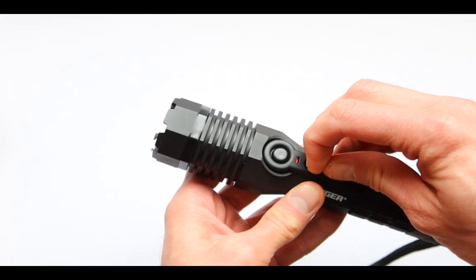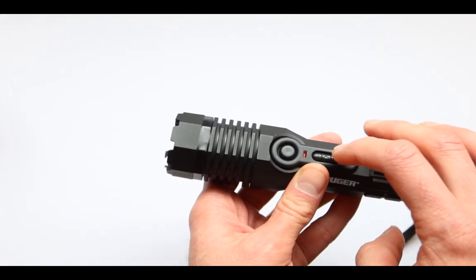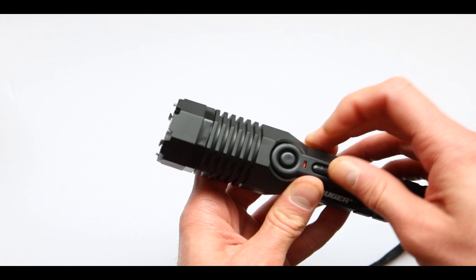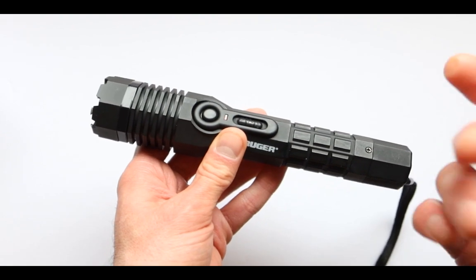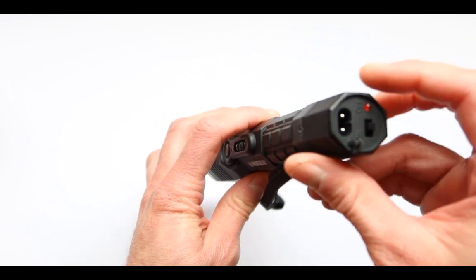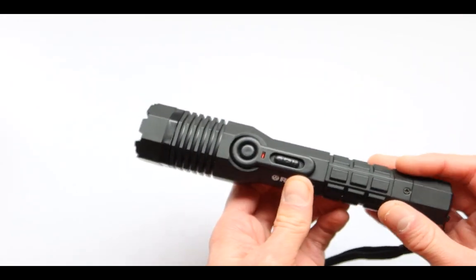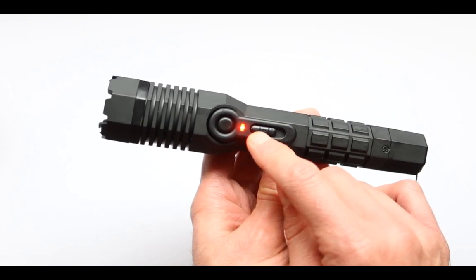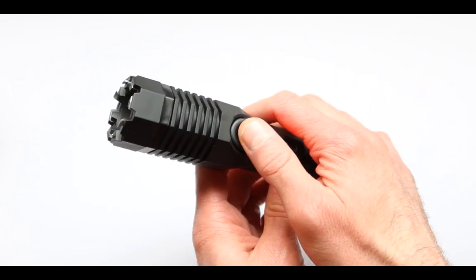When you turn this all the way, there are actually two positions. One is the light, another is the zapper. All the way up is the zapper. Now to arm this weapon, right over here, you're going to press the on switch. Once it's on, you move it all the way to the zapper position. To know that the zapper is on, this light is going to light up. When you press on this, it's going to start shooting bolts of lightning. It's pretty loud.